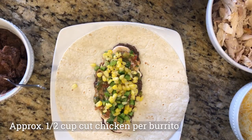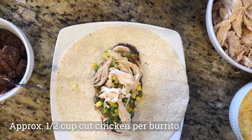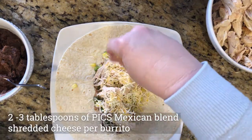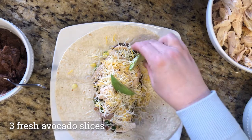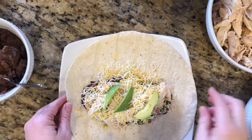I'm cheating — I'm going to use the rotisserie chicken that you can find all cooked right at your Price Chopper Market 32 supermarkets. Then I'm going to sprinkle in a little cheese. I didn't want to use guacamole because I didn't want to compete with all the wonderful flavors, so I'm just going to add a few slices of fresh avocado.